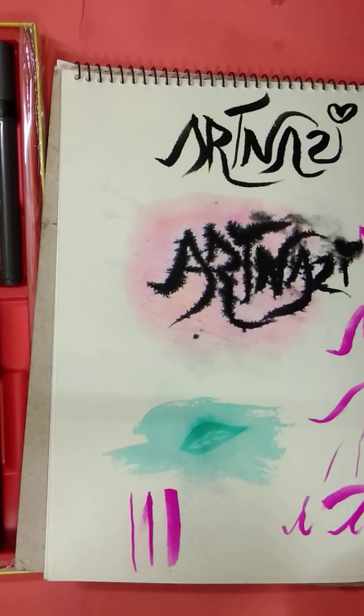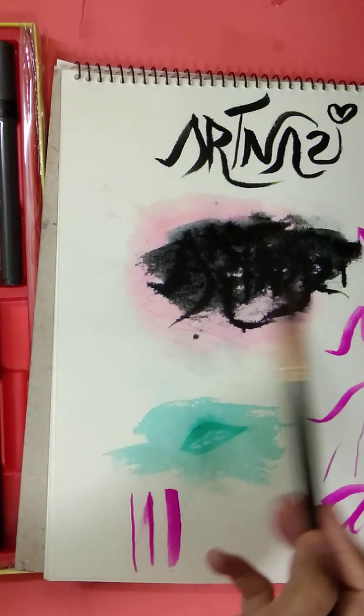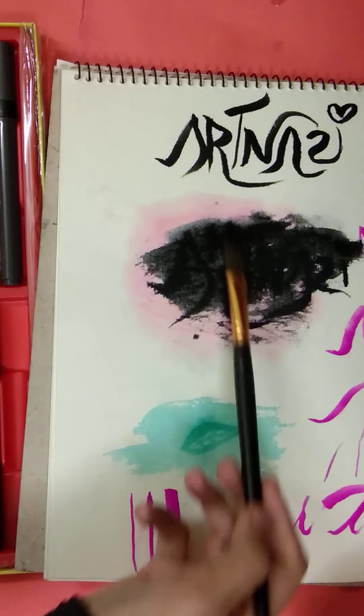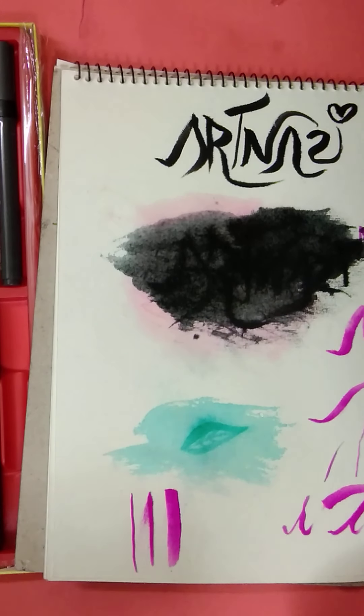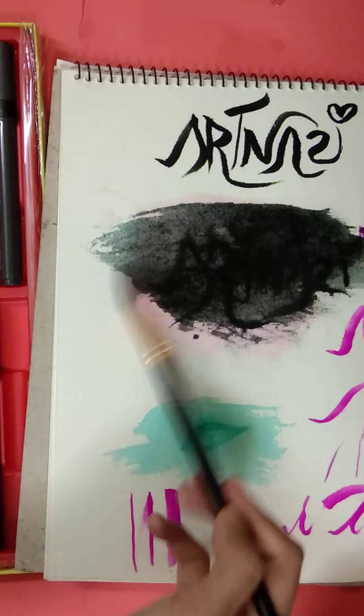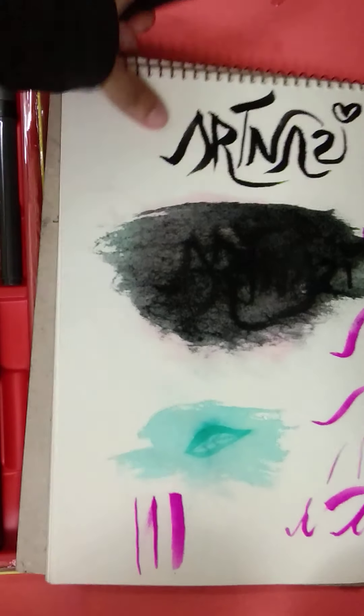Let me see. And this is the watercolor medium. Let me blend it with water and mix it. When you use watercolor, you can use a brush pen. And I can see that this is a dry paper.